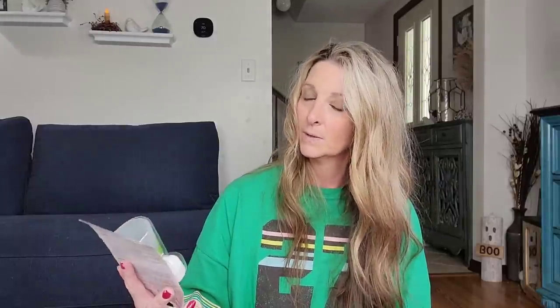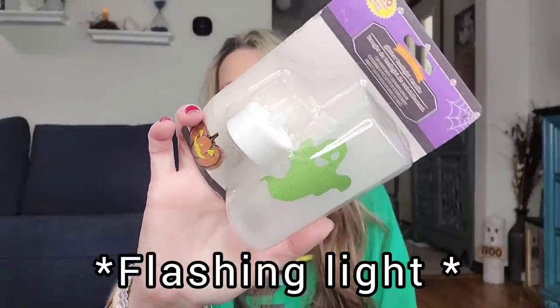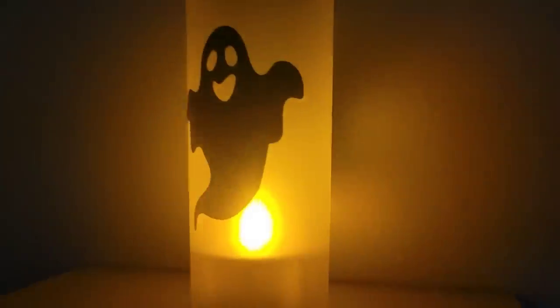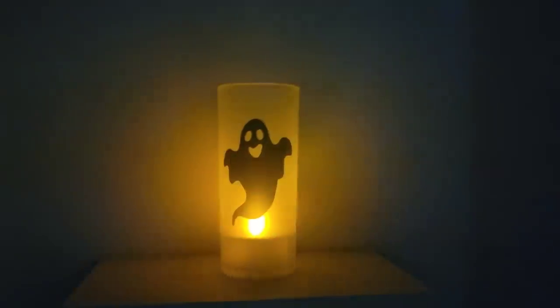They have a glitter tea light candle with 120 total hours. I went ahead and picked up the ghost design. The ghost is on both sides. I do believe they had three or four different ones to choose from, but I thought the ghost was cute.